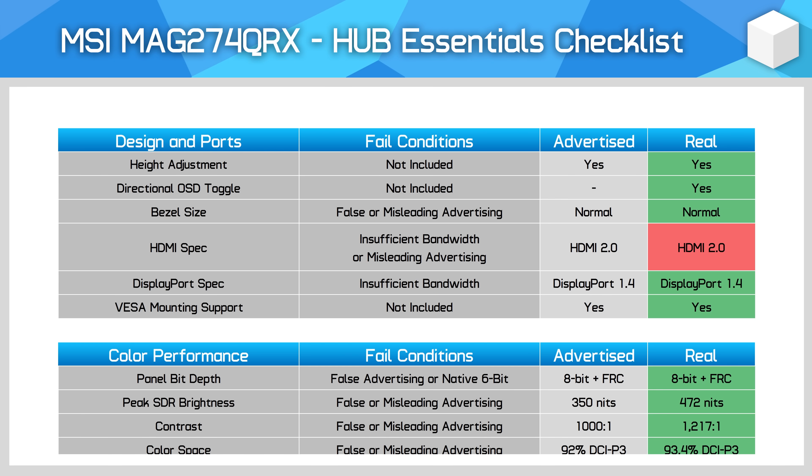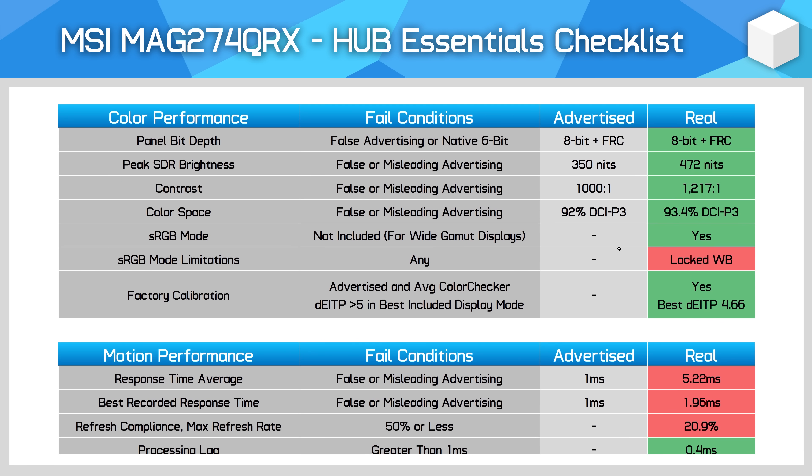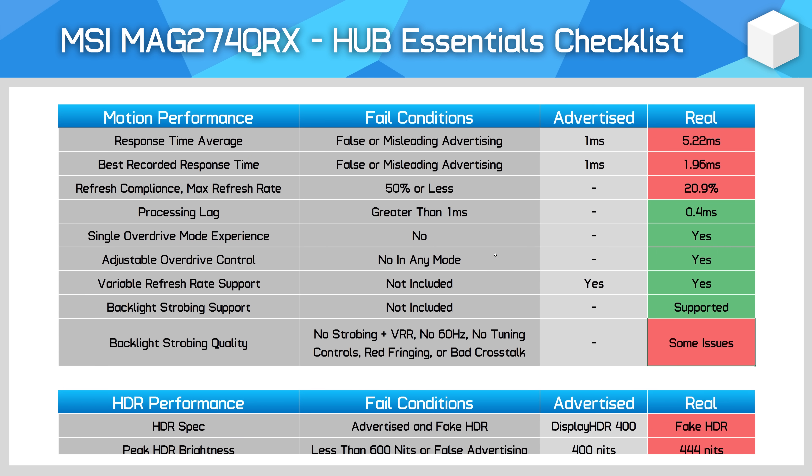The final section of this review is the Hub Essentials checklist, which assesses whether MSI is accurately advertising this monitor's capabilities and whether the display meets basic acceptable performance metrics. MSI does a good job of meeting the criteria, only failing in that the monitor should have HDMI 2.1 instead of HDMI 2.0, and the usual sRGB mode limitations. MSI, like Gigabyte, actually underestimates two aspects of performance — the monitor is a lot brighter than advertised, and the sRGB mode passes our factory calibration check even though this isn't advertised. On motion performance, MSI are misleading customers when claiming this is a 1ms monitor — in the real world the average response speed is more like 5ms with usable settings, and the best case recorded was around 2ms. It can achieve 1ms using the fastest overdrive setting, but the response also has heaps of overshoot, so we can't class it as 1ms ourselves.